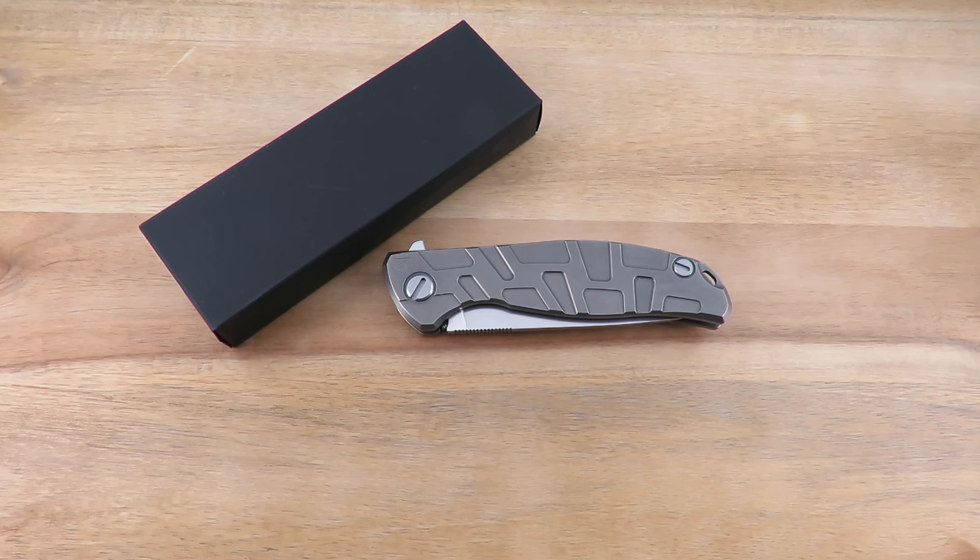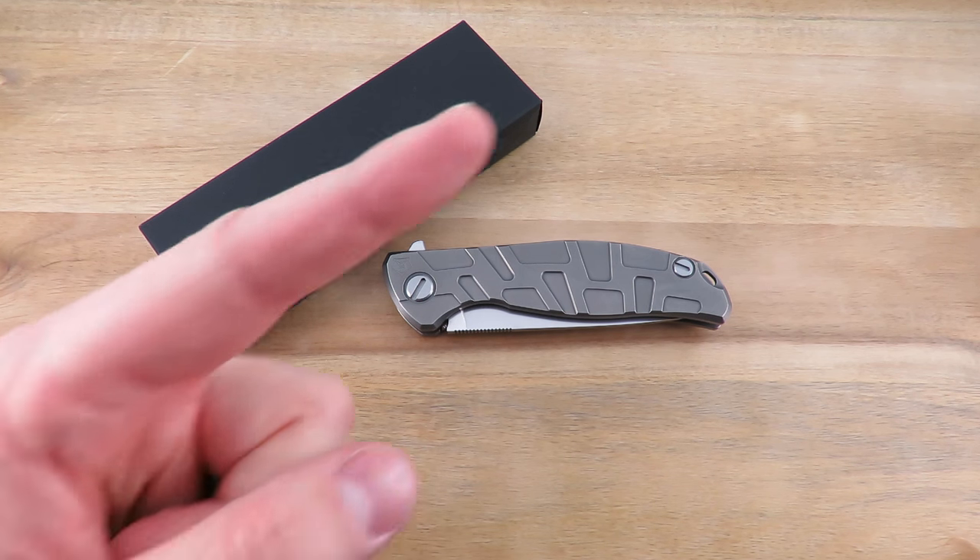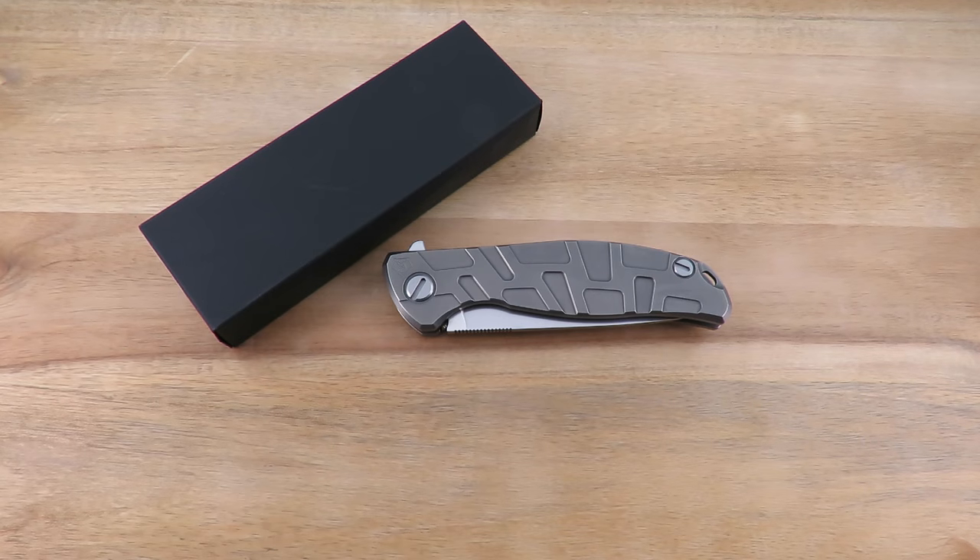Shirogorov came on the knife scene a couple years ago. They were being imported from Russia through one dealer exclusively. There was a lot of drama surrounding the initial release of these knives, a lot of excitement, a lot of insane prices. Things are starting to come down a bit more now. This one is on loan from Bobby over at BT Blades, so I'll put his channel up here so you guys can go check him out.